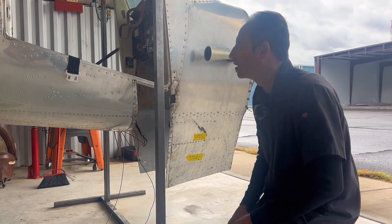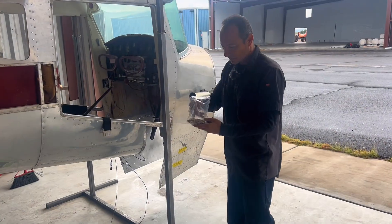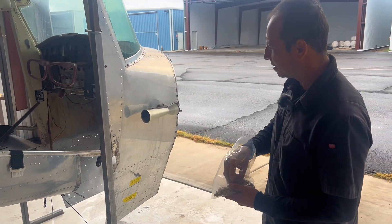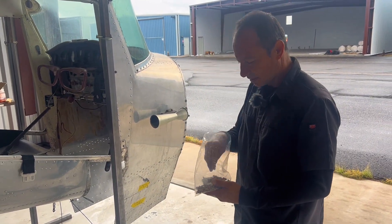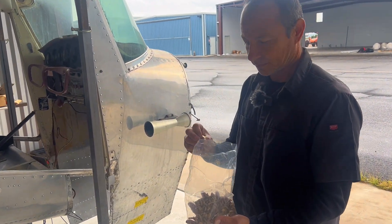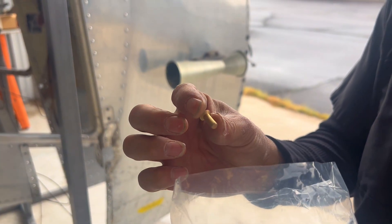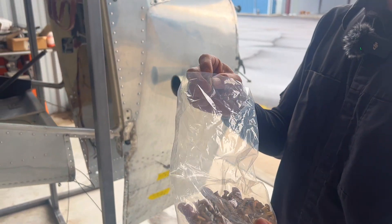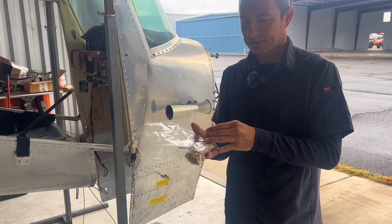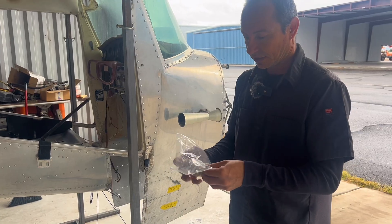What were the rivets that you had to get, the flat ones? They're just normal countersunk AD rivets — just the length and the size is a little out of the ordinary. They're not usually that big of rivets for everyday use. These are number six rivets, which is pretty big, but you need that to support the structure there where your wing strut bolts on.